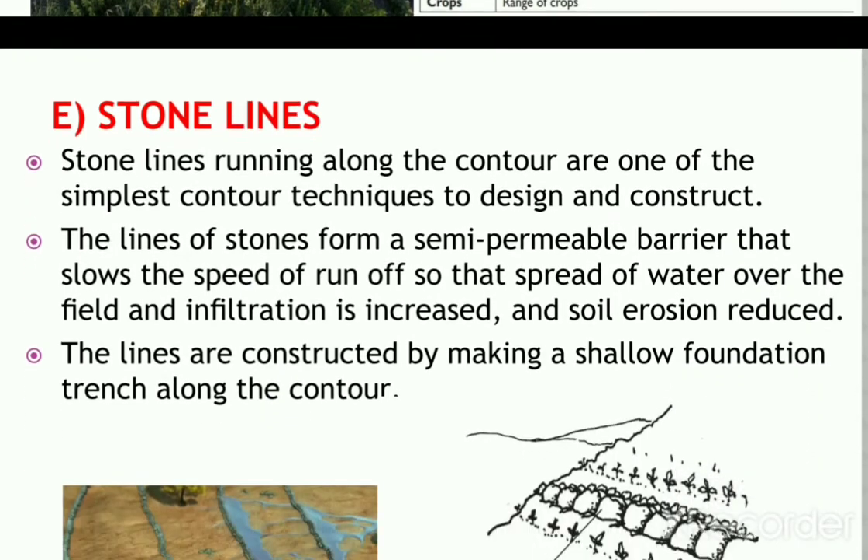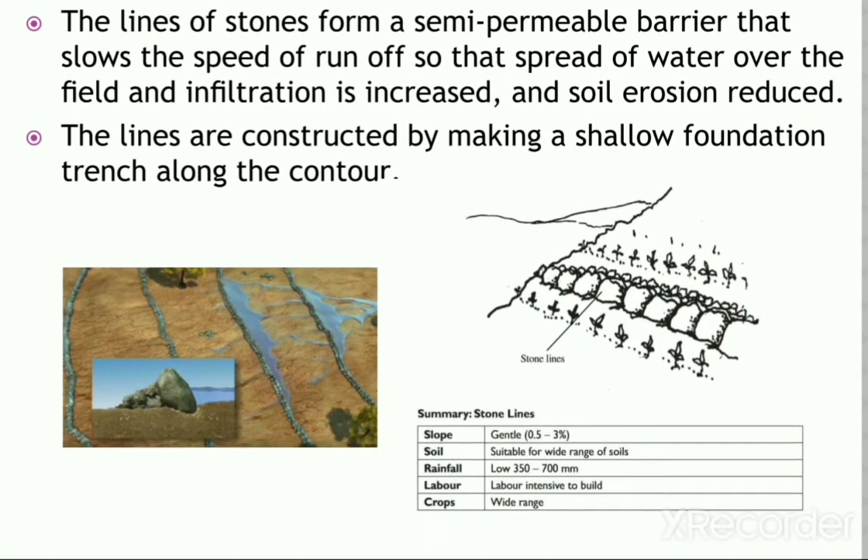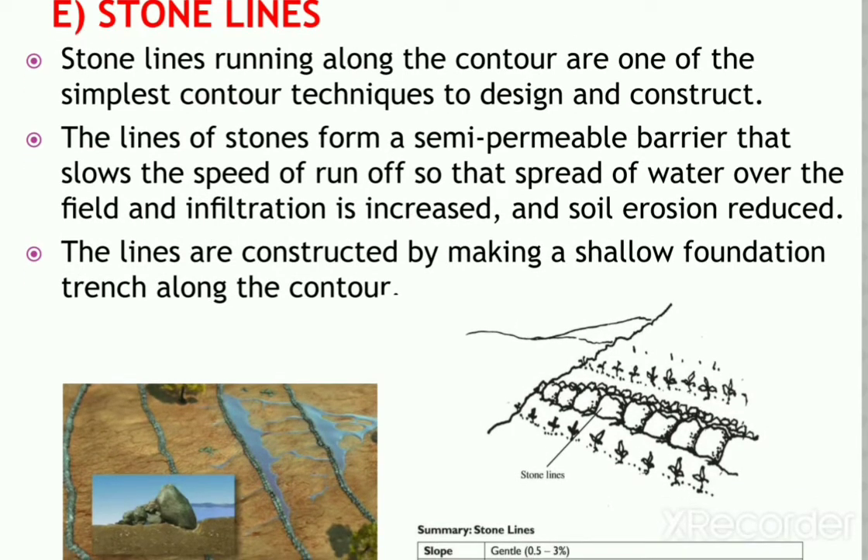Next is stone lines, a common method majorly used in arid regions. Stone lines running along the contours are one of the simplest contour techniques to design and construct. The lines of stones form a semi-permeable barrier that slows the speed of runoff, spreading water over the field, increasing infiltration, and reducing soil erosion.